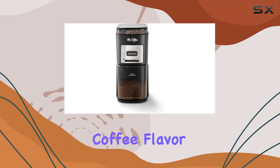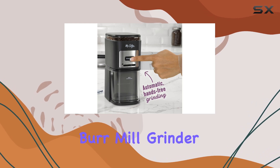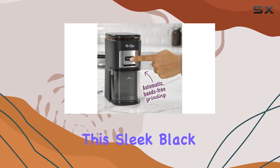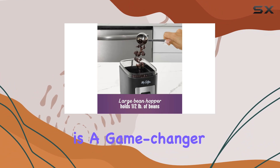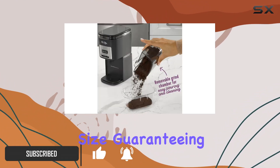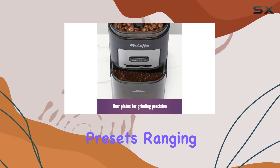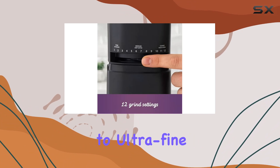Are you tired of inconsistent coffee flavor? Say goodbye to that frustration with the Mr. Coffee Automatic Burr Mill Grinder. This sleek black and stainless steel machine is a game changer for coffee enthusiasts. Its flat burr plates ensure a uniform grind size, guaranteeing consistent flavor in every cup. With 12 grind presets ranging from coarse to ultra-fine, you have the flexibility to prepare coffee for any brewing method.